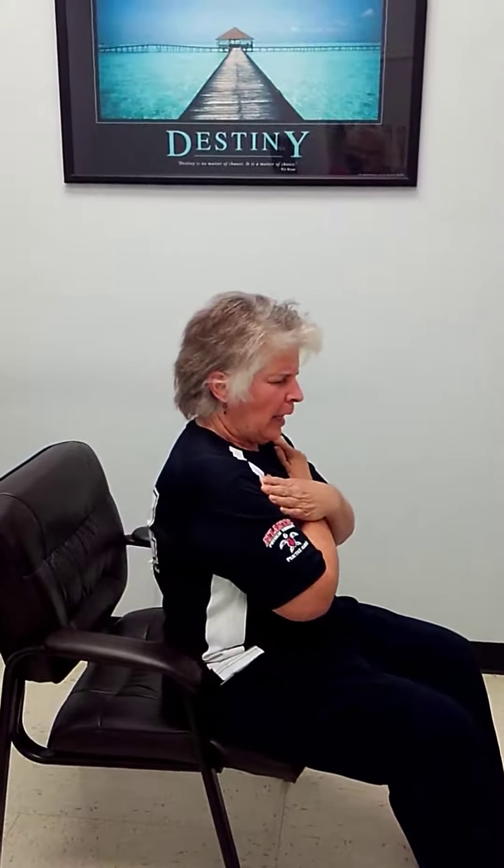The function of your abdominals is to keep your ribcage down. With this exercise you don't want to arch back — what you want to do is lean back. Fold your arms, hold your tummy in, keep those ribs down, and lean back. Hold and come back up. Keep your rib cage down and lean back and just hold.